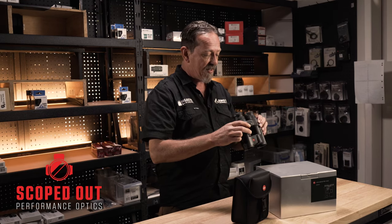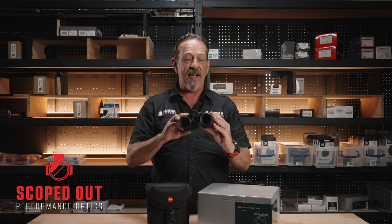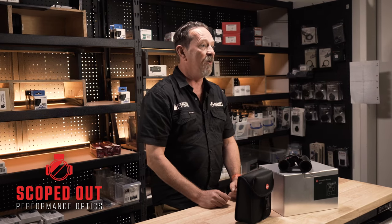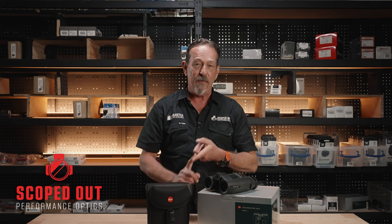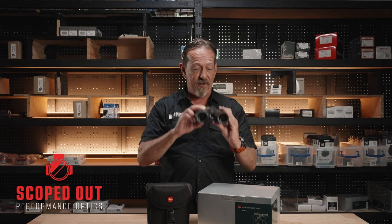A quick rundown on these: they're a range-finding bino that come pre-installed with the Applied Ballistics app through the Leica Hunting app. You can download the Leica Hunting app onto your mobile phone or devices, bluetooth to the binos, and also bluetooth to an Kestrel for your wind readings, getting all your data live inside your binoculars.